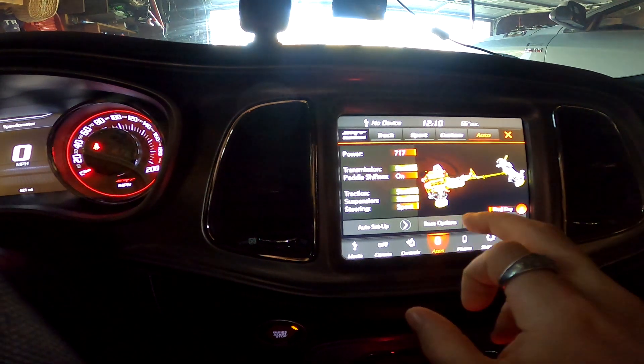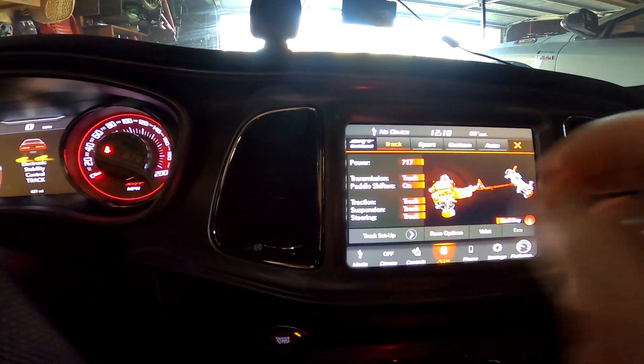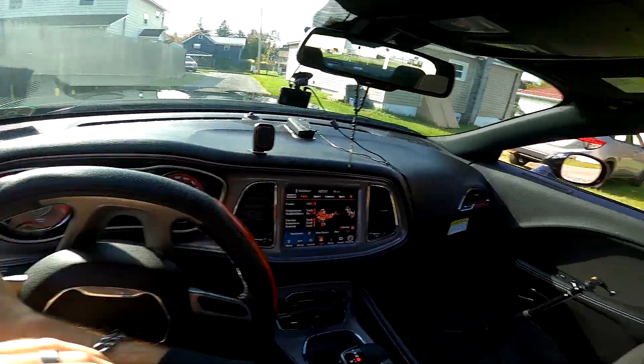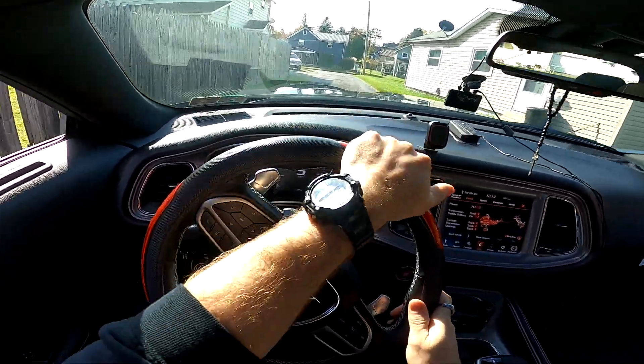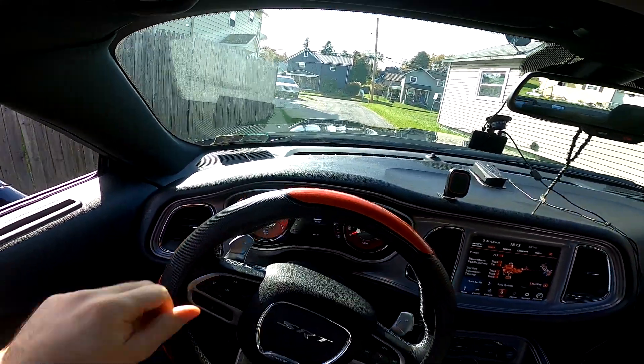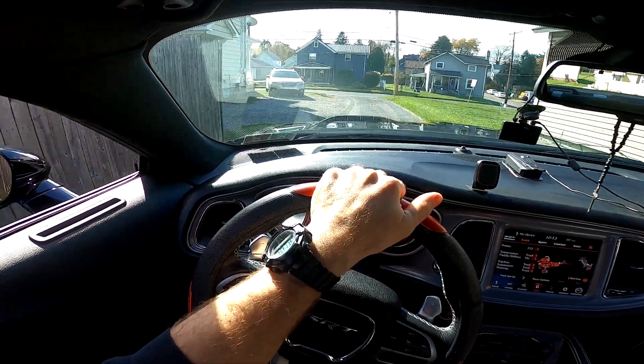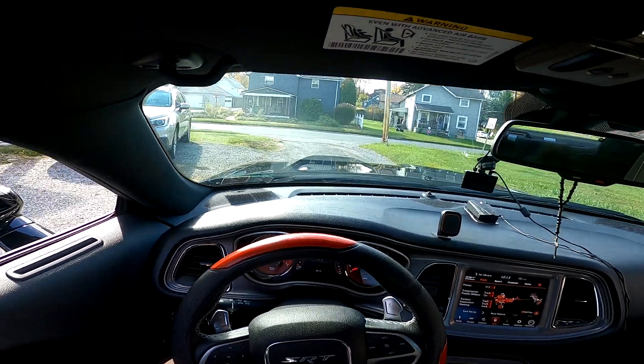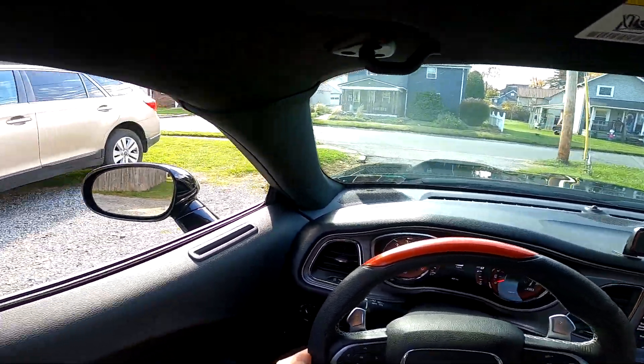Let's go ahead with track mode — we're gonna go with that. Obviously track mode is the way to go. Alright, let's go and pay for this super expensive car insurance, which I really don't want to do.